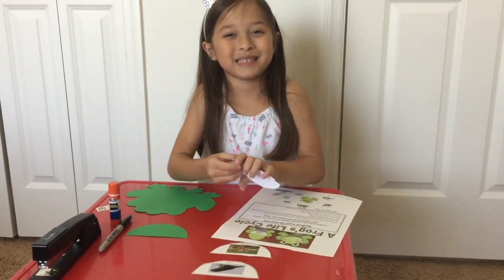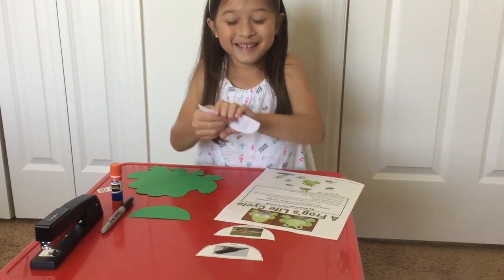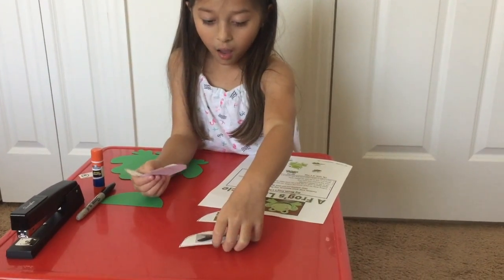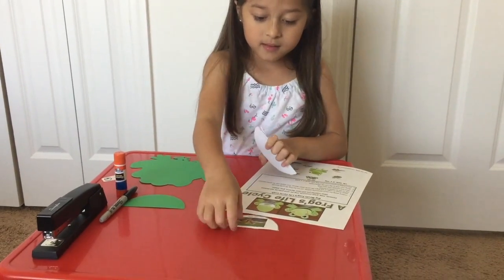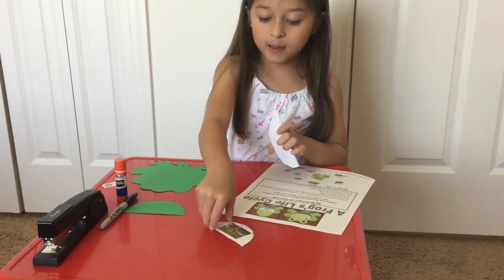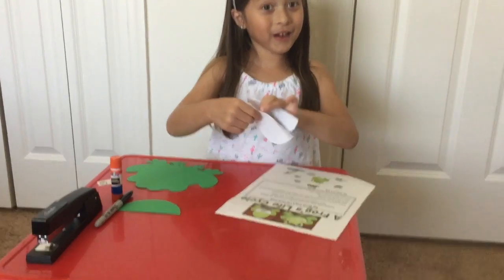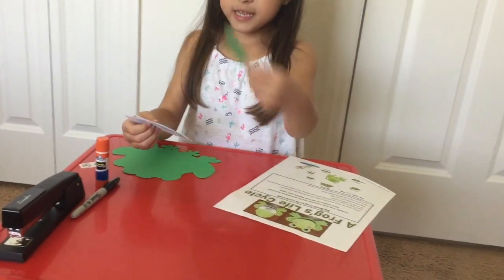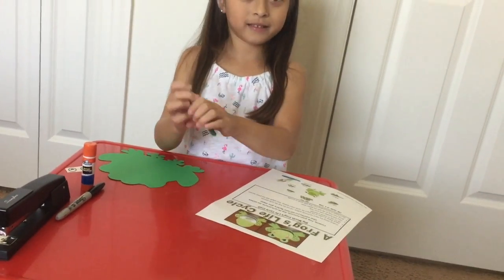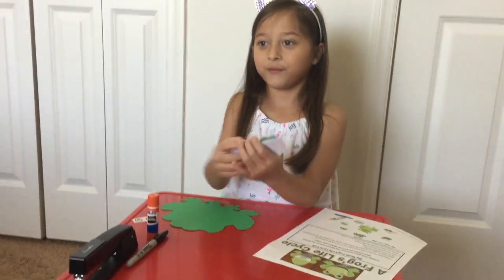Excuse me, one second. Okay, next. Then frog, then a frog — a dope frog. What you will do: we have to put this here, then we have to staple it at the front.